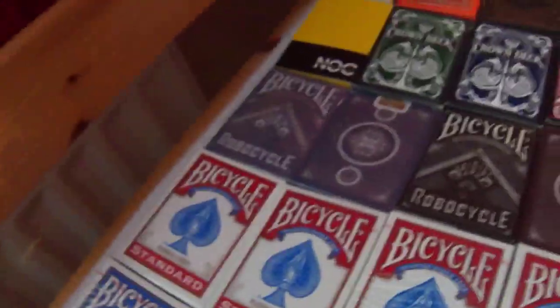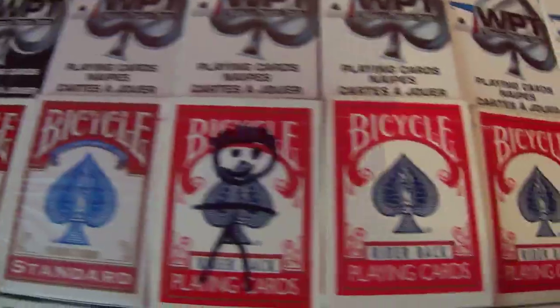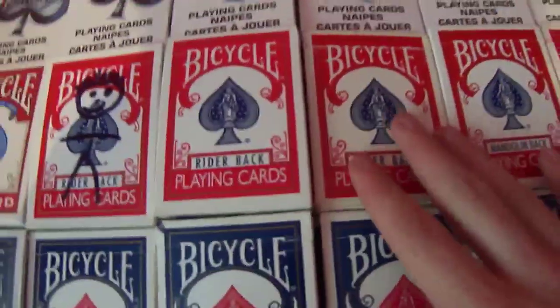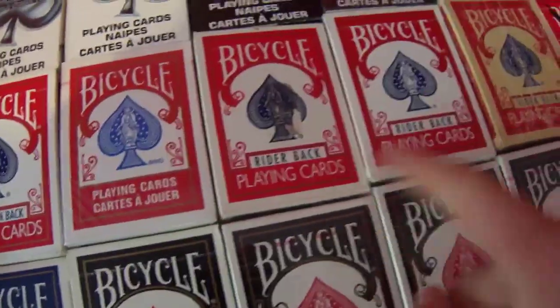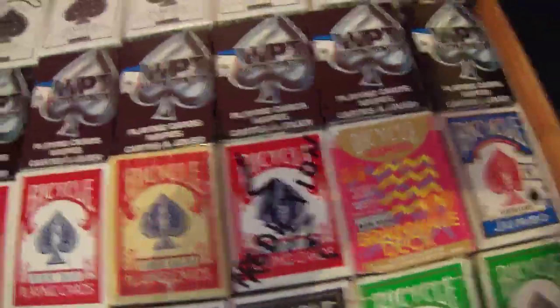We have all red Bicycles here and these are all sealed, apart from two which are just normal decks. This one here and the last one is signed by Andy Field. We have a little gaff deck that I made. And we have Ryderbacks here, Ryderback here, Ryderback here, and a Canadian Ryderback as well — some pretty old ones. This is an ammunition deck.